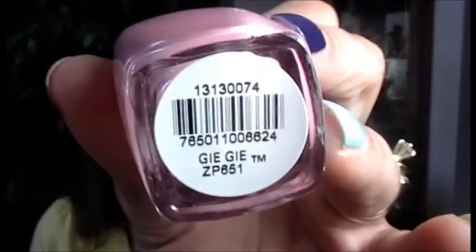My next item is awesome — it's Zoya nail polish, and Zoya is amazing. The color is a shimmery light pink called Gigi — a gorgeous, beautiful color for summer. Zoya nail polish usually runs anywhere between seven and eight dollars, so getting this in a bag that's only ten dollars a month is amazing. Another amazing bag this month!